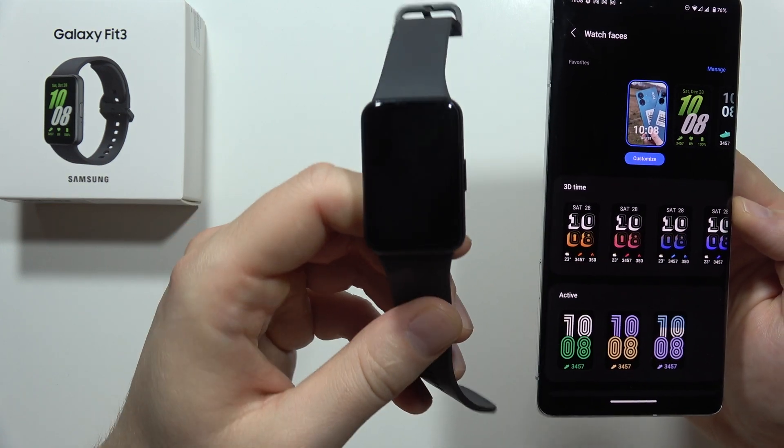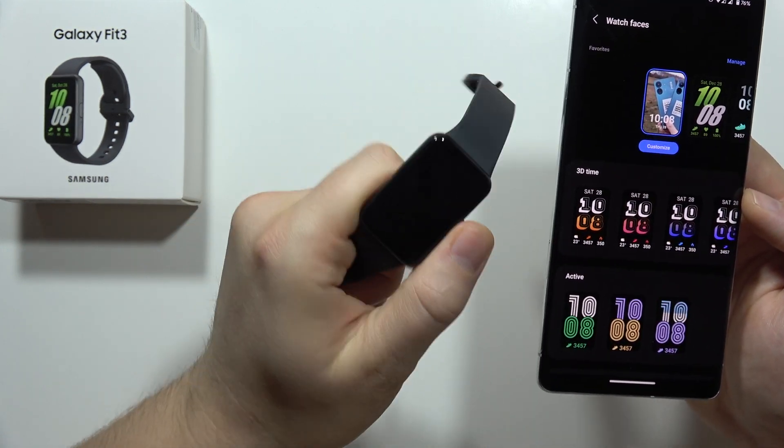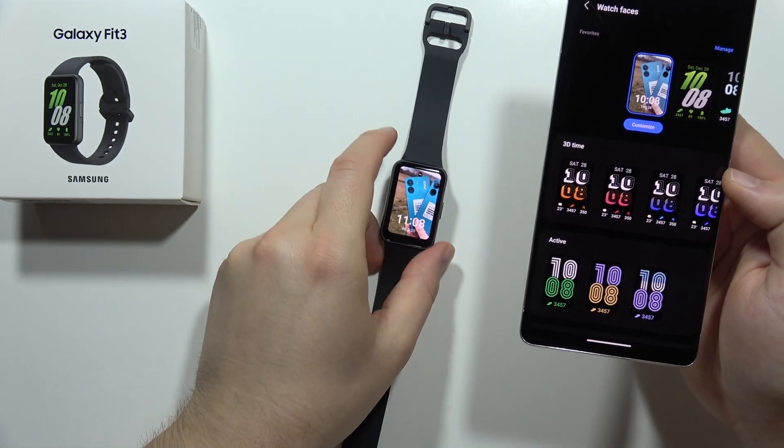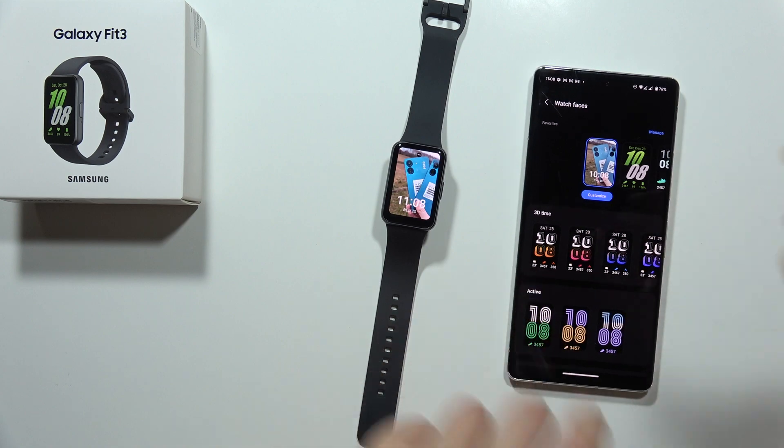And there we go — now you'll get your custom watch face on the Samsung Galaxy Fit 3. That's how it looks! Please subscribe to my channel and see you in the next one.